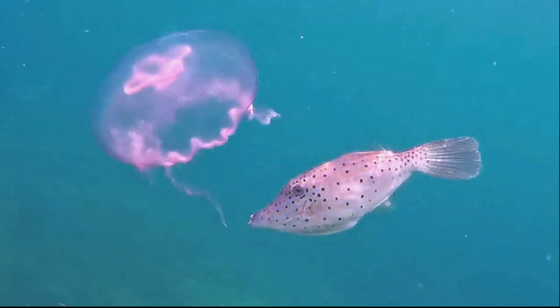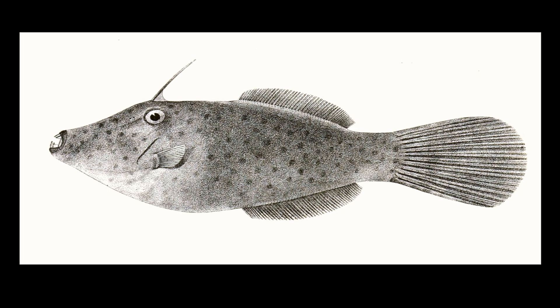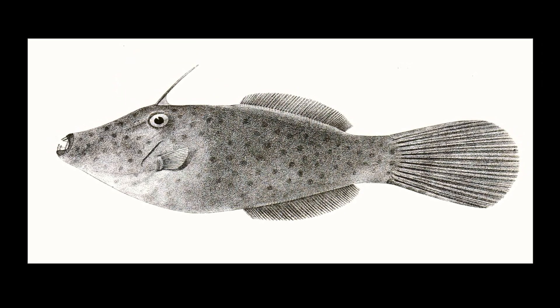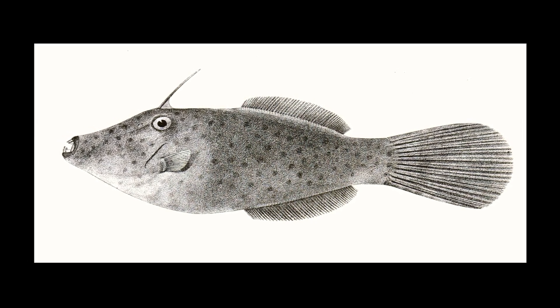Scrawled filefish are usually solitary. They have two dorsal spines. The first dorsal spine is long. The second dorsal spine is short and able to lock the first spine in place when erected.